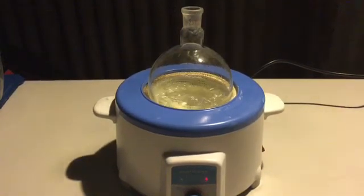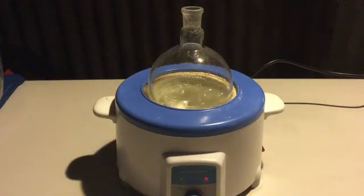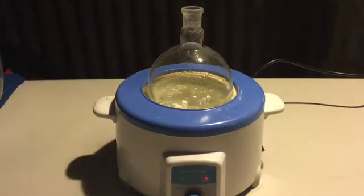Here I also show the fumes evaporating from the flask. An Erlenmeyer flask was placed directly above the boiling flask, which caught some vapour which instantly condensed. This condensed liquid was tested for pH and, unsurprisingly, the pH was very high. Therefore, I advise against inhaling the fumes.